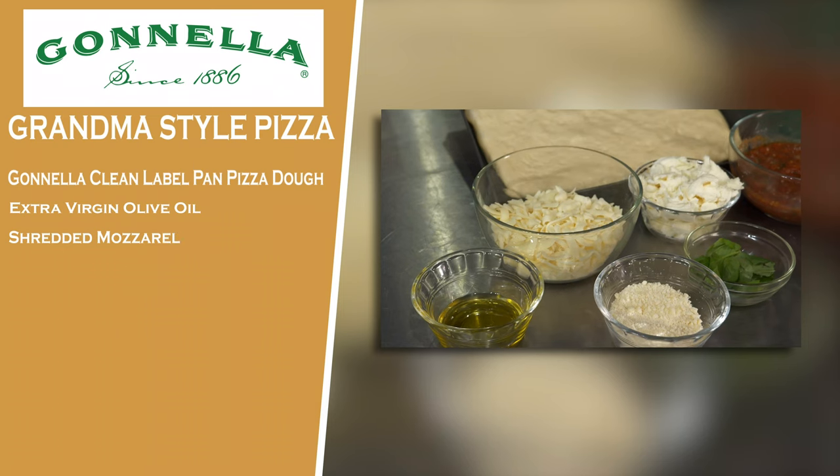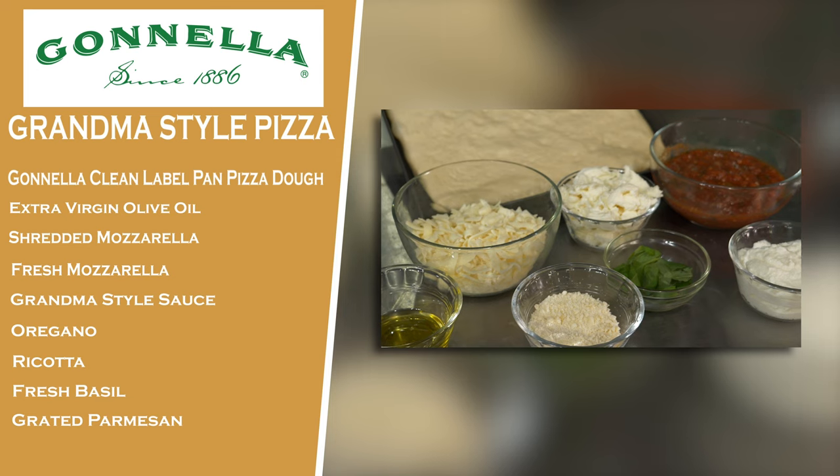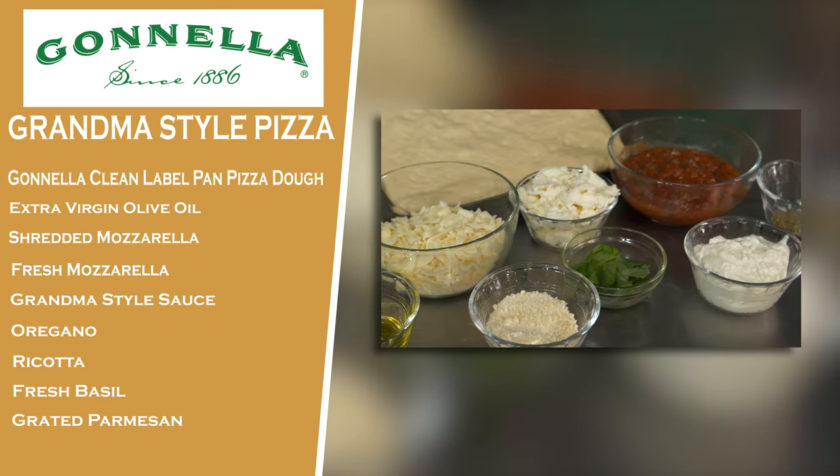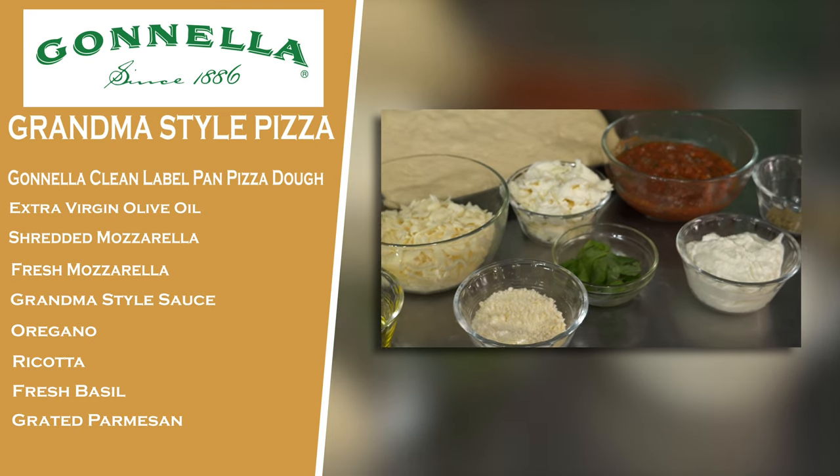So what are we going to need for this pie, ingredient-wise? First off, we're going to be starting out with some extra virgin olive oil. We're going to be looking at our low-moisture mozzarella, some fresh mozzarella, grandma sauce, some oregano, whole milk ricotta, basil, and finally parmesan cheese for dusting. Let's get to it, man. Why are we waiting?